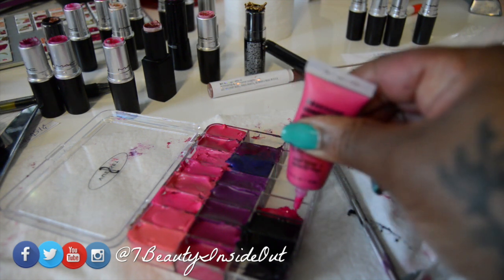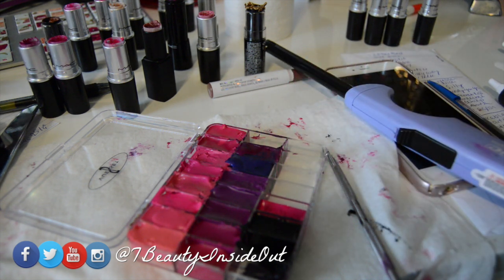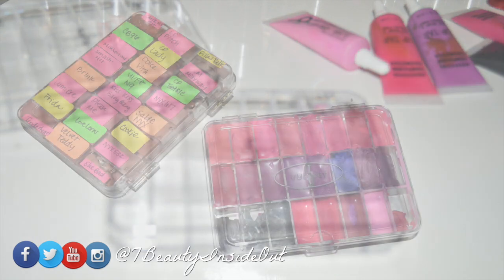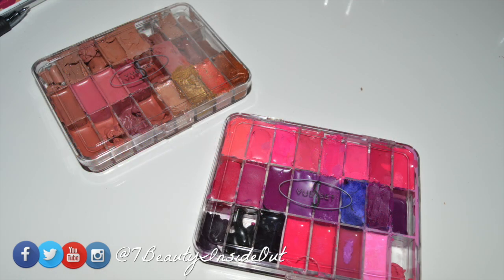I'm also putting some of these OCC lipsticks or lip paints in there. I'm not filling it all the way up. The container, when it does close, seems like it seals it really, really well. Thank you so much for watching, and don't forget to label the bottom of your containers.